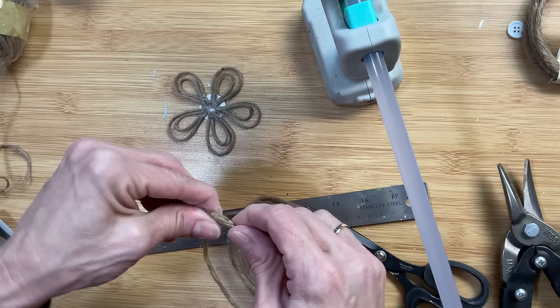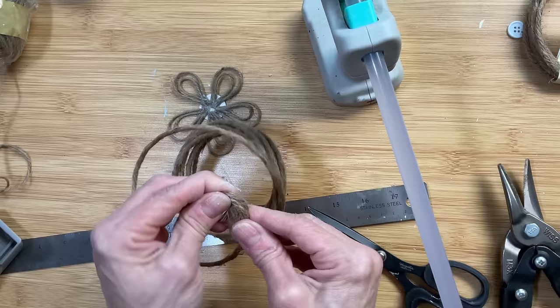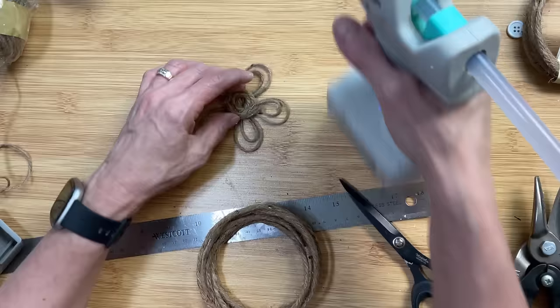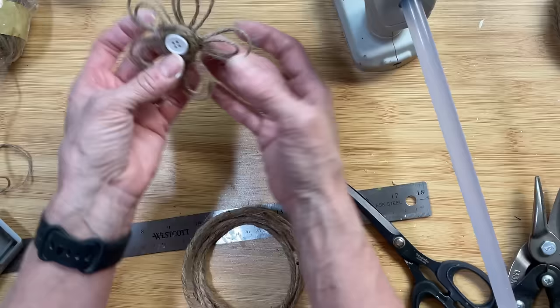Next I'm going to take jute twine with wire inside and wrap it around in a spiral until I have it as big as I need for the center of my flower — big enough to cover up the white cardstock. Then we're just going to glue it down. If any jute twine is trying to come off the wire, just add a little extra glue, then put a dotted glue in the middle and add a little white button.